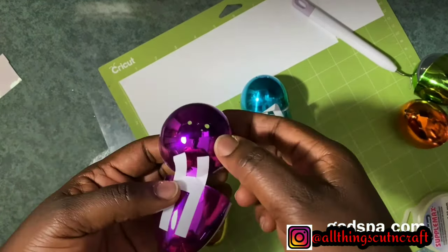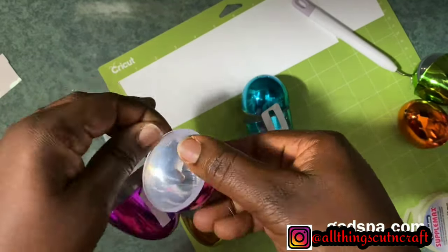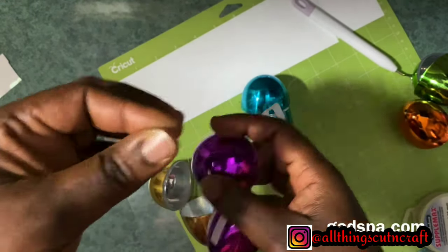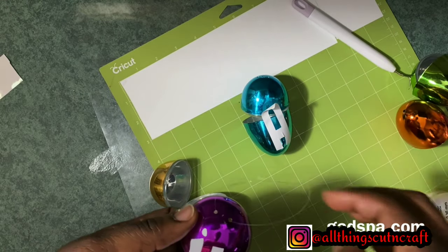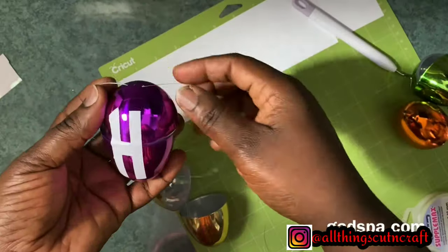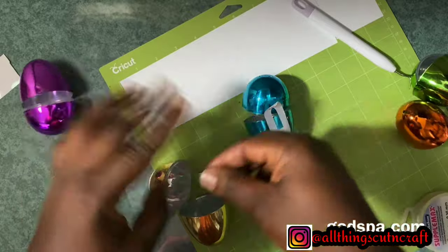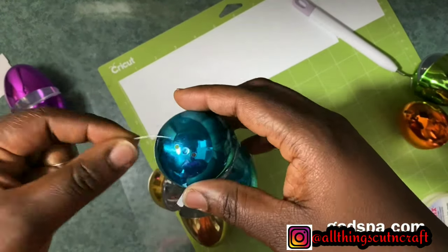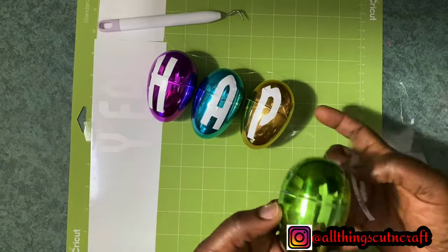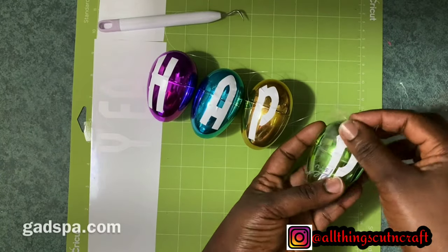As I proceeded, I noticed that I needed to start adding the fishing line before adding the letters, so it doesn't disorient the letters on the plastic eggs. I decided to stop and add the fishing line to the two eggs I had already done before proceeding with the other letters. This is what you see me do here — I'm just trying to fix the fishing line, then I continue with the letters.